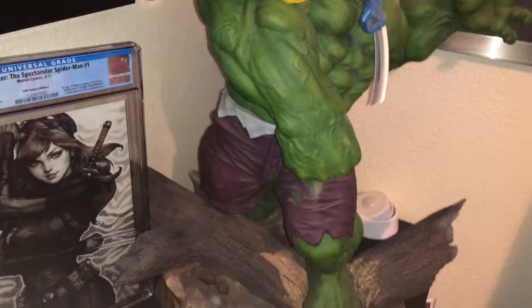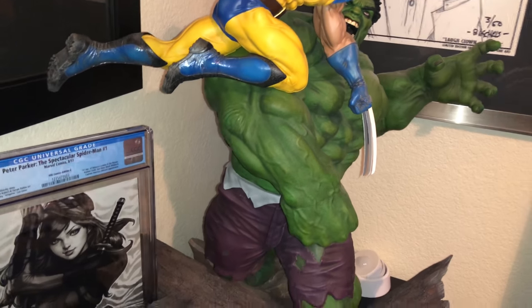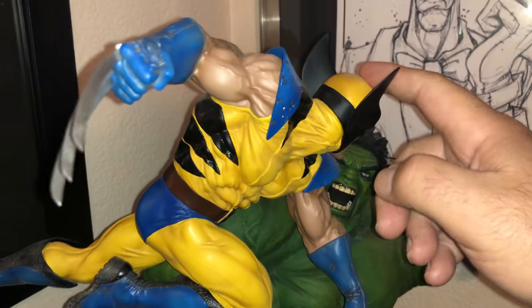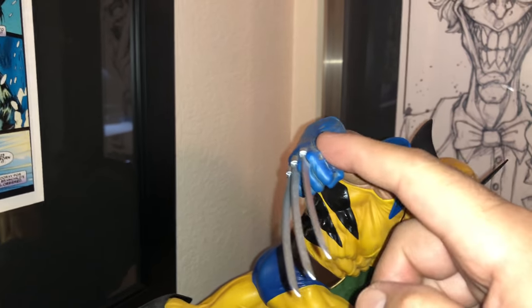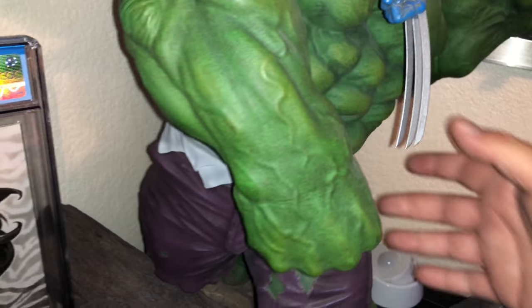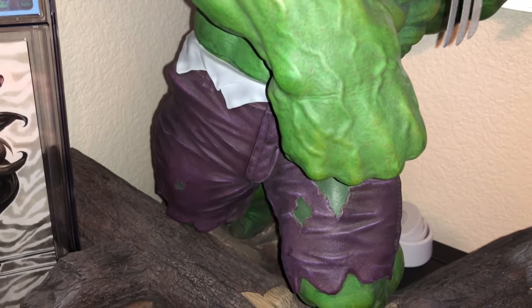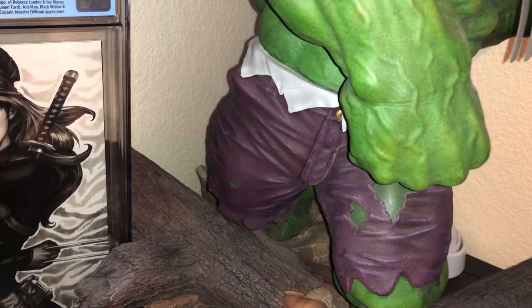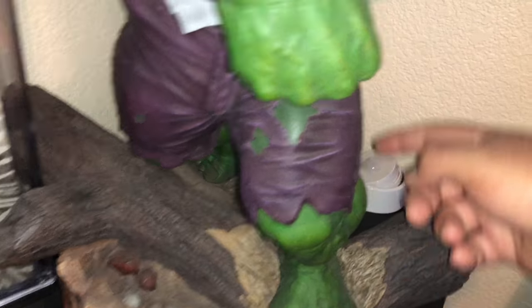Basically I'm not going to take it completely apart, but this piece comes off, the head comes off, this comes off, this comes off. The Hulk is one piece and fits into here. The wood pieces are two pieces that fit into the base, and then you fit him in.